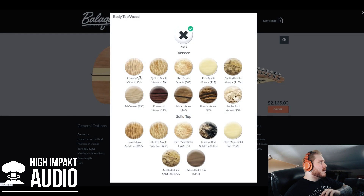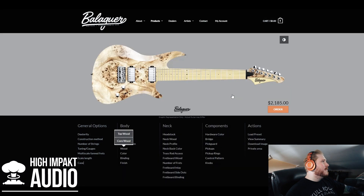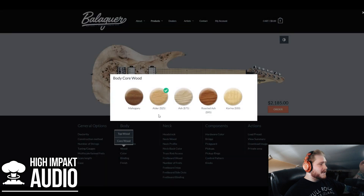For the top wood there are a ton of options. I've always wanted a poplar burl guitar — I just think the texture looks really cool, and with a nice warm natural color it's just gorgeous. So we're gonna do the poplar burl veneer. For the core wood, which is basically the rest of the body, they have alder selected and I'm fine with alder. There's also mahogany, ash, roasted ash, and korina, but I don't really need anything terribly fancy, so I'll leave it on alder.